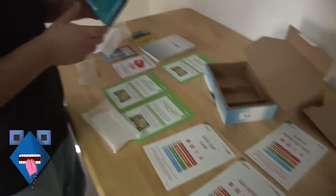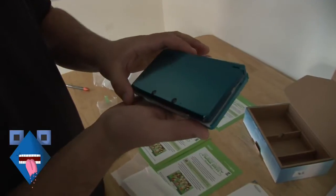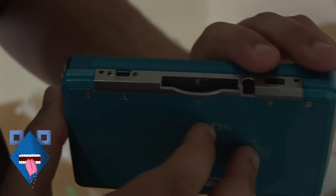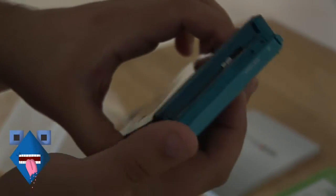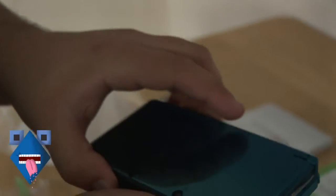And here we have it — the 3DS in all of its glory. Let me zoom in on that and spin it slowly. And the stylus right here, which is telescoping — retractable and telescoping.